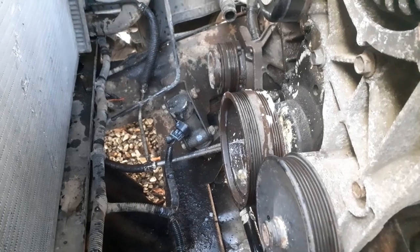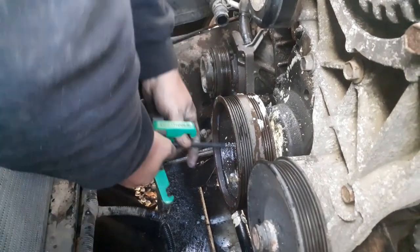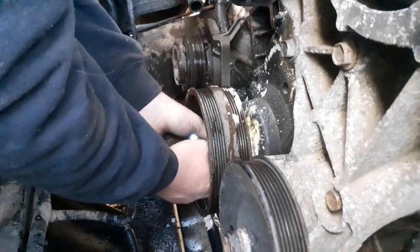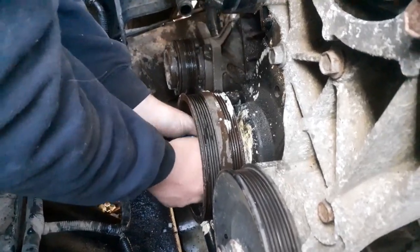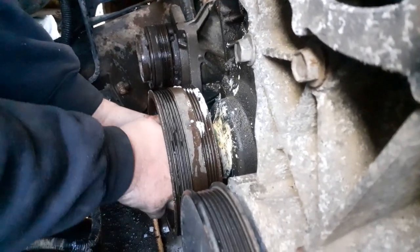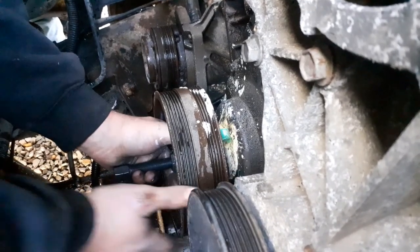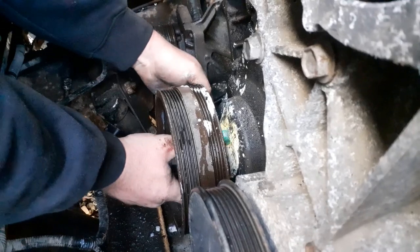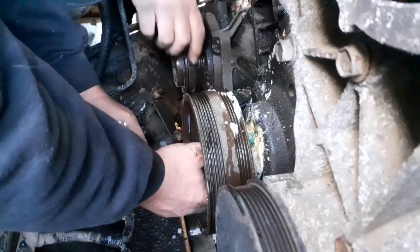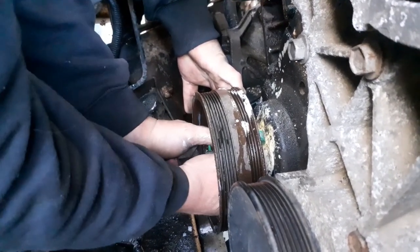Now we're putting this puller tool on there. There's a little pin that goes down in the crank hole, and then there's notches on the back of the balancer - whatever you want to call it, pulley. And then you put those three prongs on those notches and tighten up your bolt and it'll spin it off. Hopefully the impact will fit in there - if it don't, we'll just use a wrench.